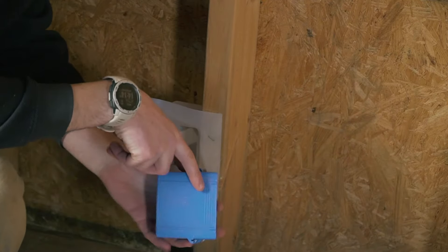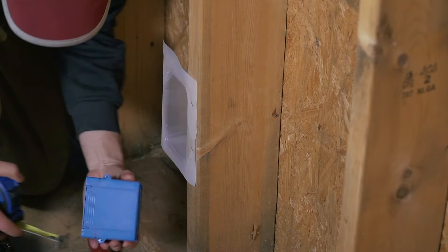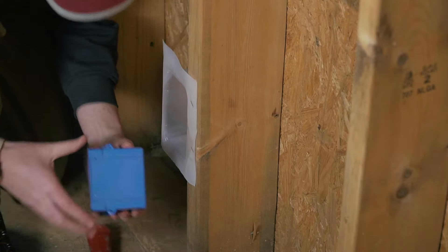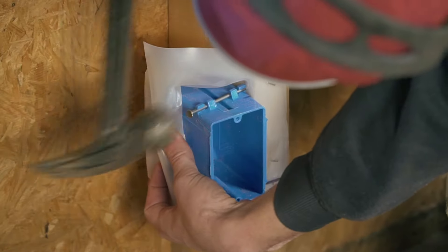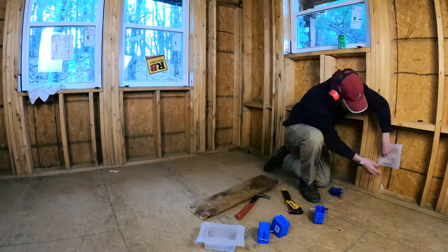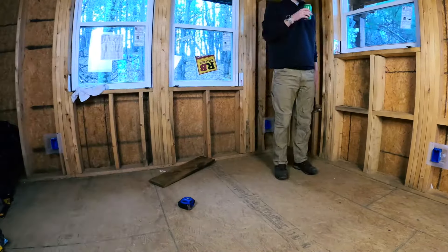I'm measuring here 12 inches, which will be the bottom of my outlet. I'm using a plastic air-tight box insert to make my outlet as airtight as possible. Those electrical boxes have little lips for half an inch if you're going to put sheetrock, but since I'm using tongue and groove I need my electrical box to stick out by three-quarters of an inch. Be careful when nailing them in because those boxes are pretty cheap and will break easily. After that, just keep going around the room placing your outlets at the same height.